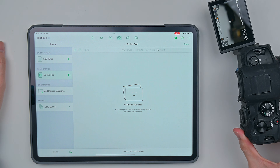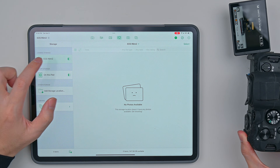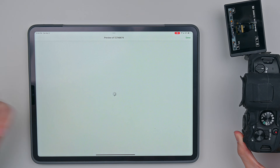Now I get to take a photo — I'm going to take a picture of Batman. It's a terrible photo but I'm going to show you guys that it works. And it works!